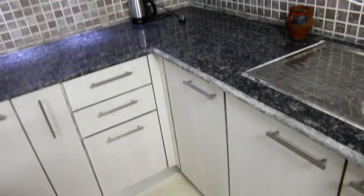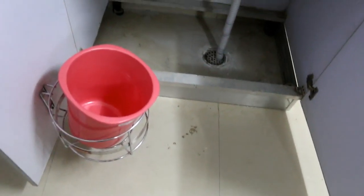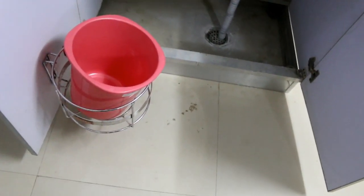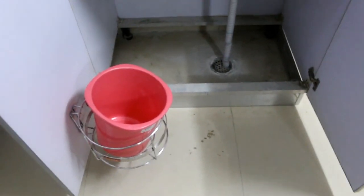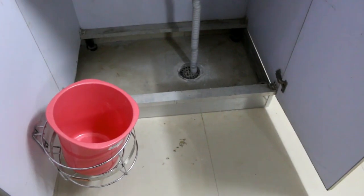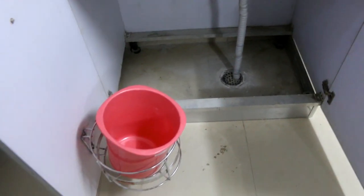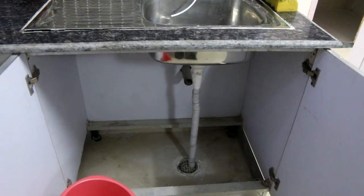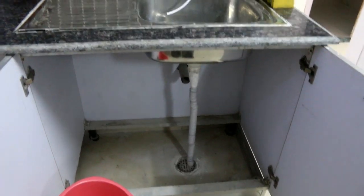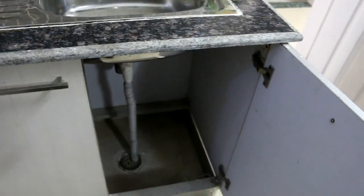Now going to the under-counter area — this is the sink under the counter with a cleaning area below. There is also space for a dustbin, and a small round dustbin holder. You just open your cabinet and put trash in the dustbin. It is easy to use and the cleaning supplies can also be stored in this space.